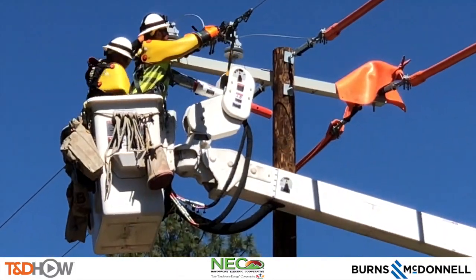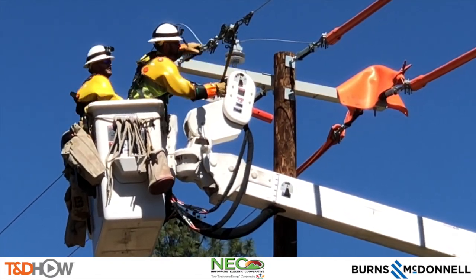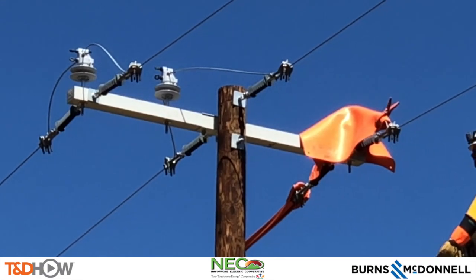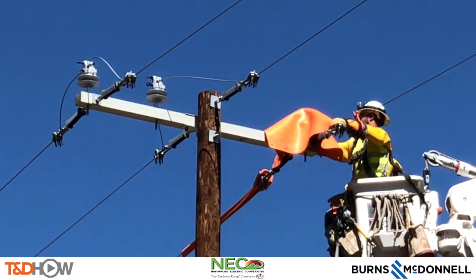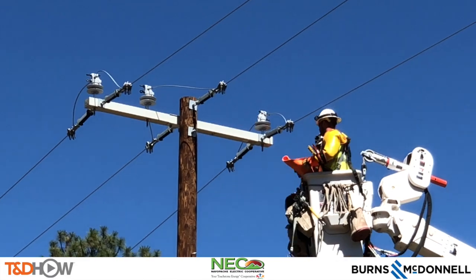As we return to street level and watch the line crew finish up this part of the project, you have now seen our TND Howe video on an energized line transfer. Our participating utility was the Navapache Electric Cooperative, and this video was sponsored by Burns and McDonnell. I am Jim Ducart with TND Howe Videos — thank you as always for watching.